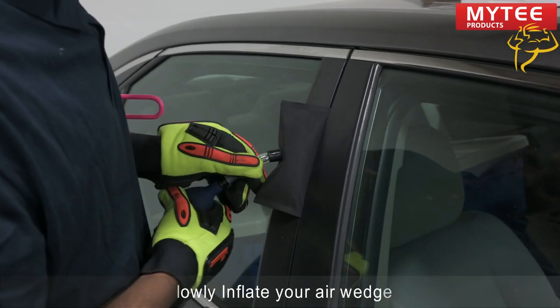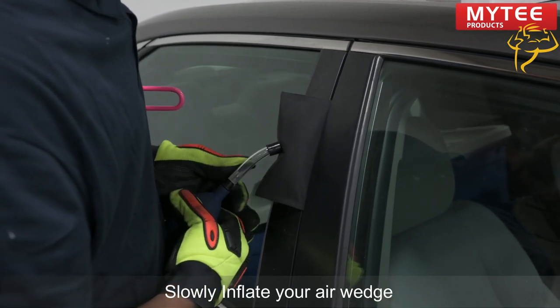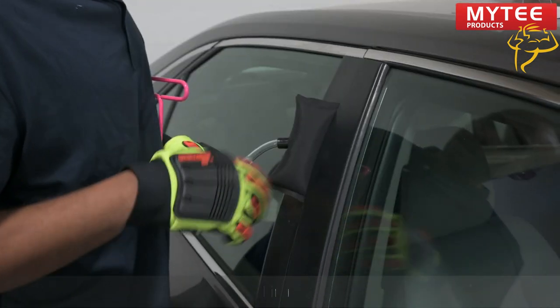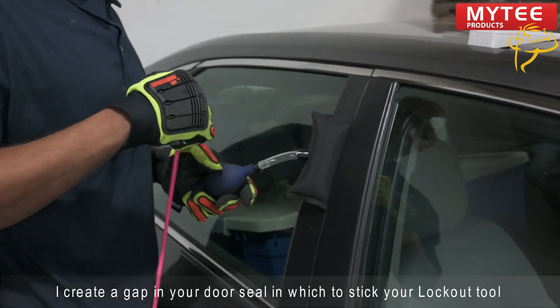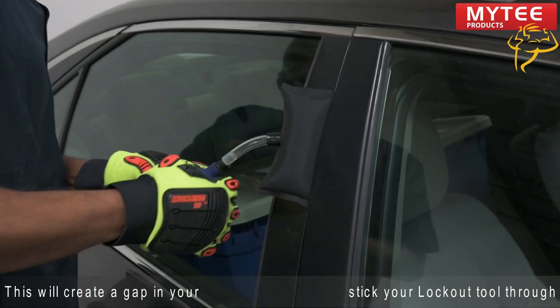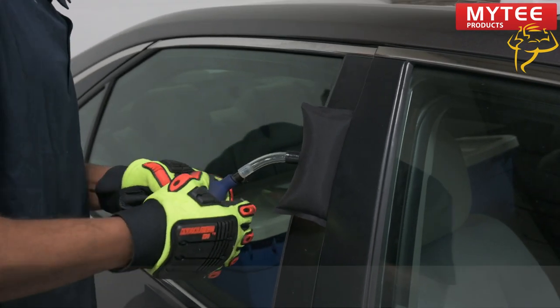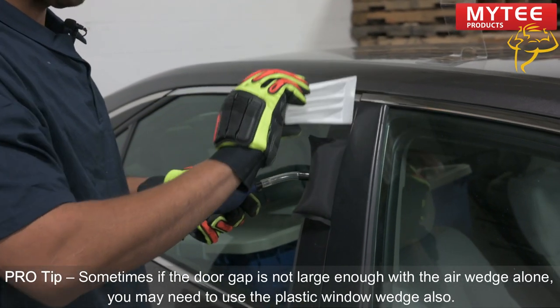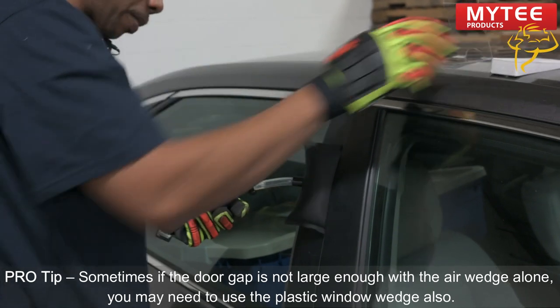You're going to inflate your bag. It's going to create a gap that you put your Big Easy rod through. Sometimes you'll have to use the wedge to get a larger gap, but in this particular case, it seems to be opening up properly.